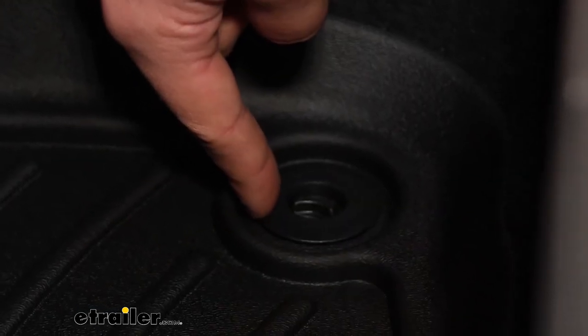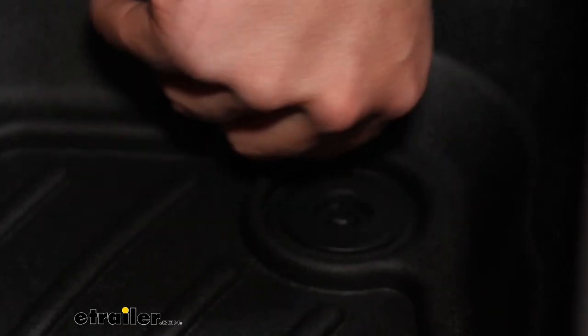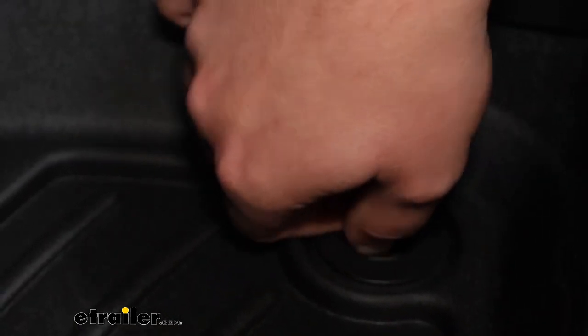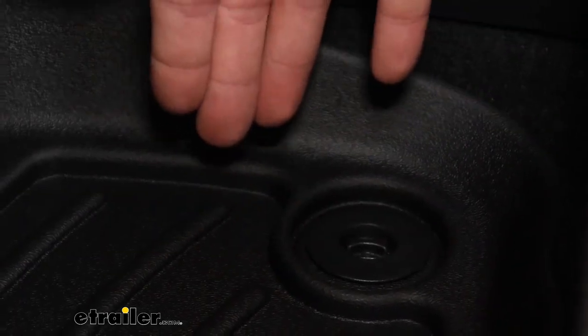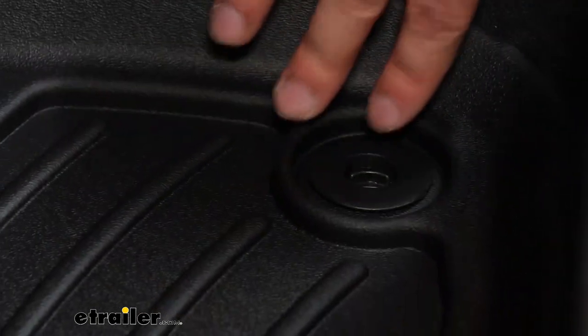For the CR-V, it does use factory connectors. We just have these little twist tabs that will slot in with those holes, so just drop them in, twist it locked shut, and it won't lift up and out of the way. But even with that, it does have a nice custom fit that's going to hold it in place, so it's not sliding around either.